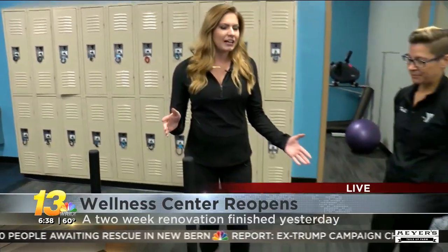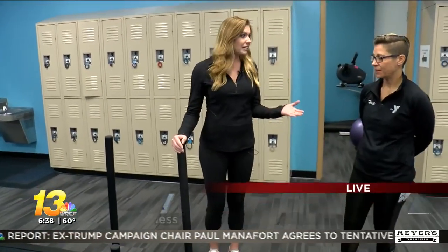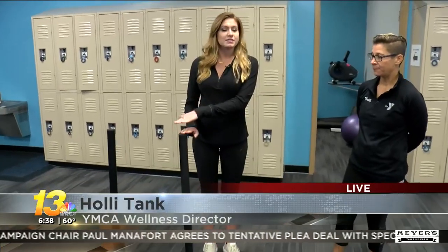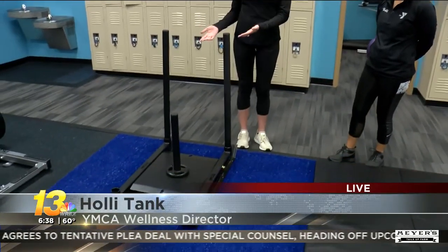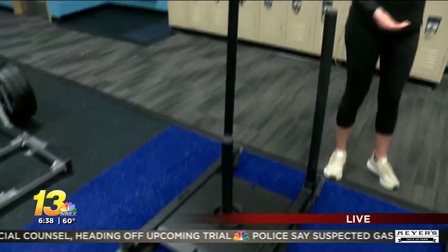We've got all kinds of new stuff here at the Northeast Family YMCA at the Wellness Center. It's newly renovated with brand-new, beautiful equipment. Right now we're learning more about functional training — it's a more fun way to work out. Holly has been showing me all kinds of ways to do functional training, and now we're gonna attempt the sled. If I walked up to this in the gym, I wouldn't know how to work out with it. So, Holly, how does it work?